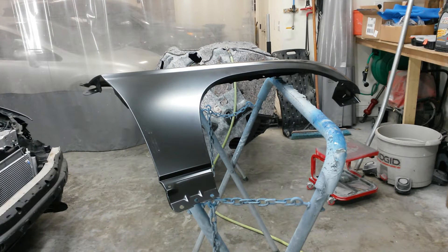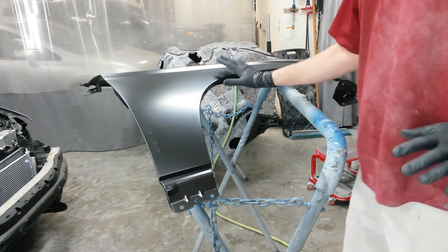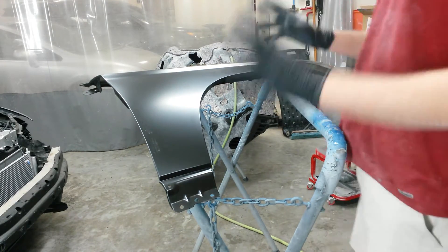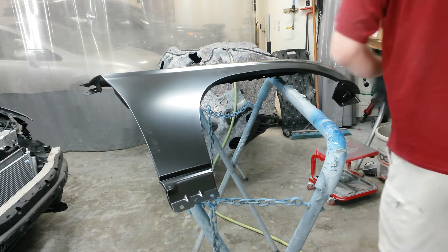Got three jobs going on at one time here. This is a 2006 Chrysler Pacifica right front fender. I'm just going to run through the entire process on this one. It's a good opportunity to show you just from start to finish of just one little part and show you the whole paint process.